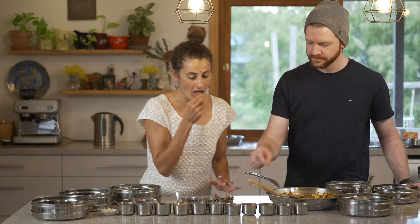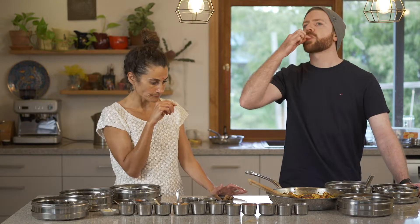Kashmiri chilli — it's not too hot, so you'll be fine. It brightens up that sensation of clay and weight that the turmeric donates.